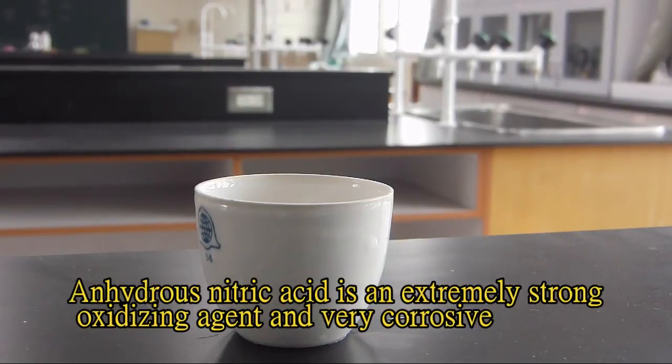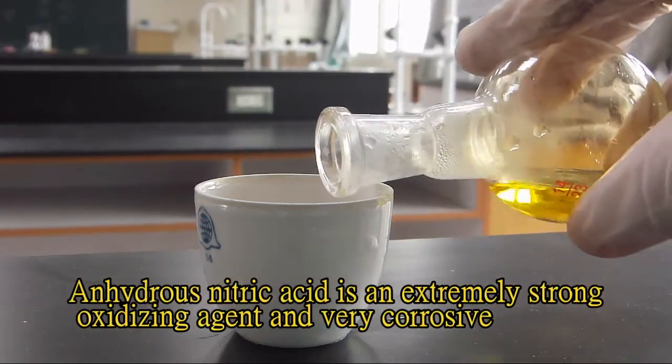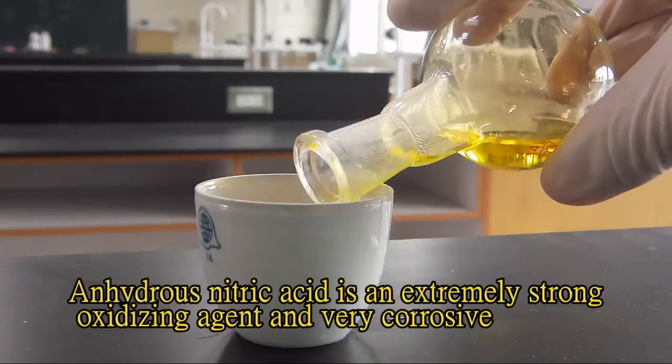Anhydrous nitric acid is an extremely strong oxidizing agent and very corrosive.